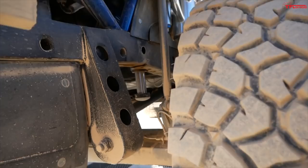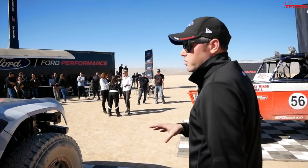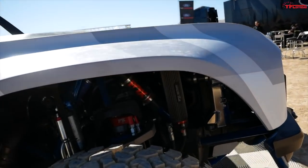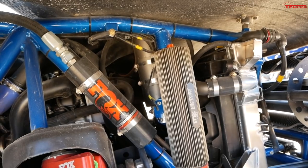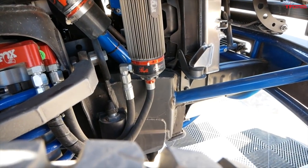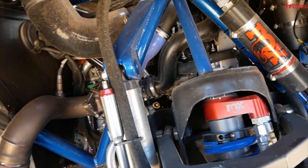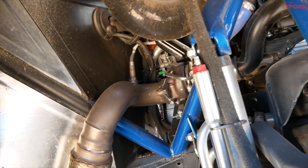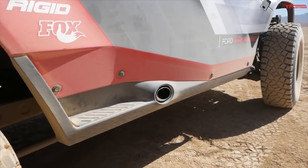The rear axle is a racing axle in this truck. In the front we have independent front suspension. We're using the mounting points on the T6 frame, with some custom upper and lower control arms, and Fox shocks all around — including Fox bypass shocks up front. You can also see the custom exhaust that was done for this vehicle.